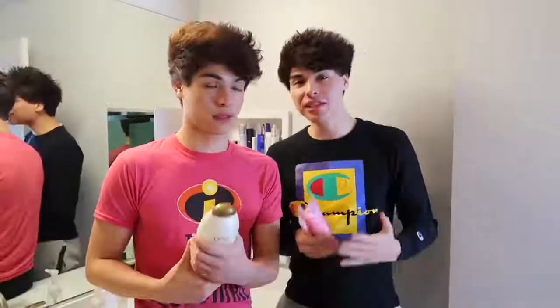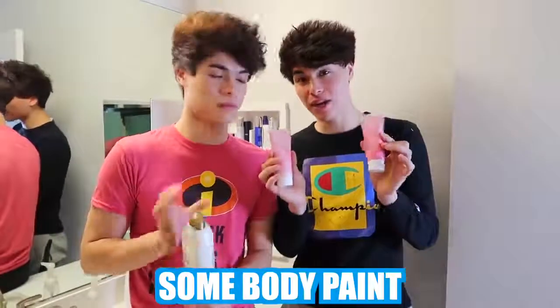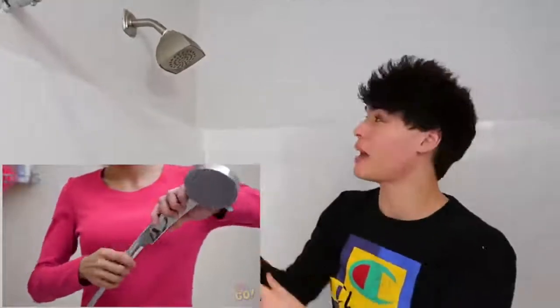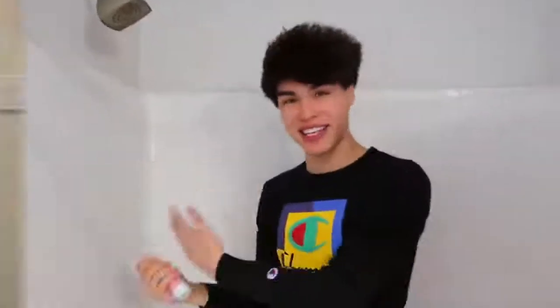This next prank is a little bit more complicated, but if you can pull it off, it's probably one of the funniest things you can do. Basically, you're gonna need some body paint — any color — and if your shower head comes off, you're gonna want to put the body paint inside the shower head and it should come out looking like this.